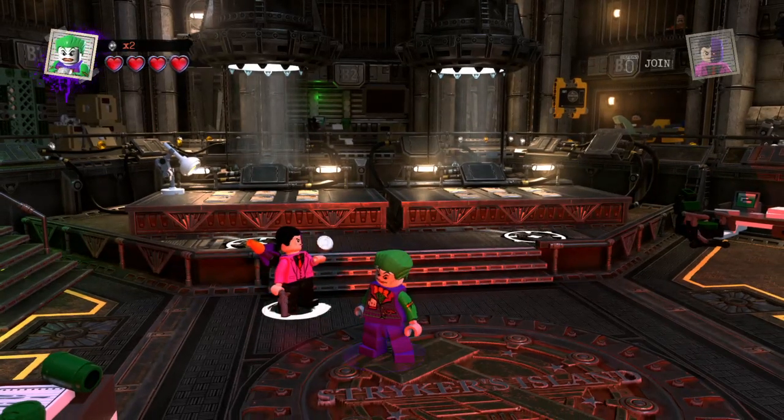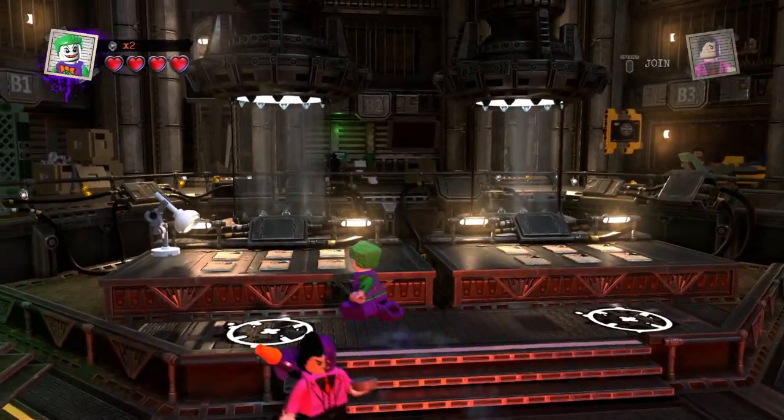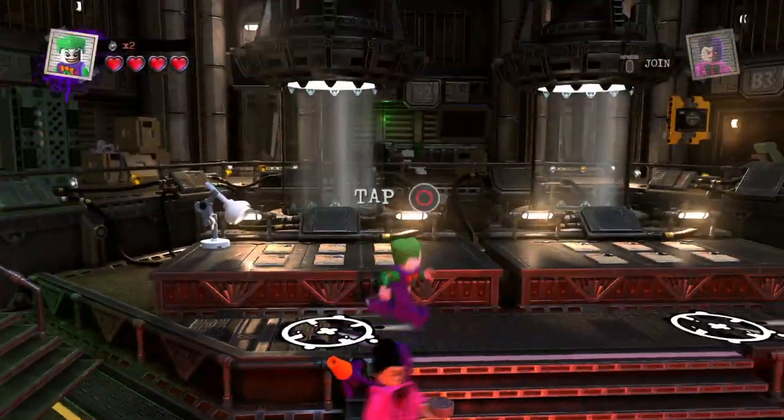Hey guys, KansasMobile here doing another LEGO DC Super Villains video. In today's video, we're going to be making a classic Daredevil, which is actually a character that one of you guys requested that I make.